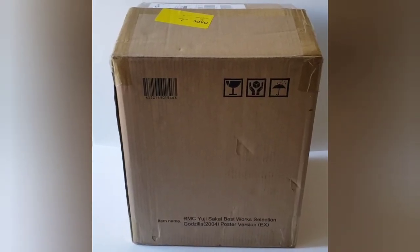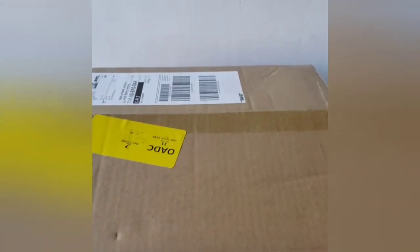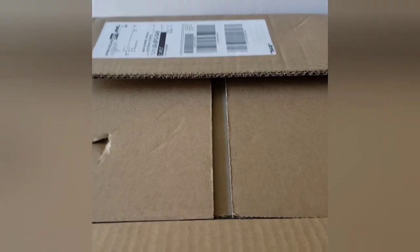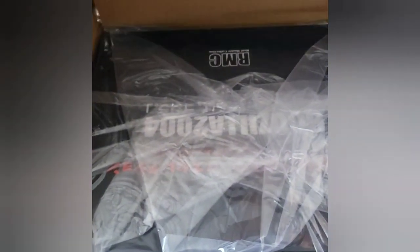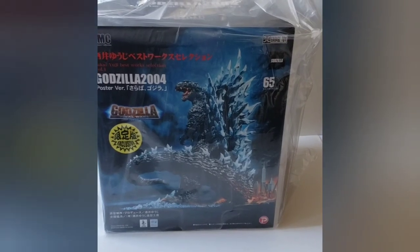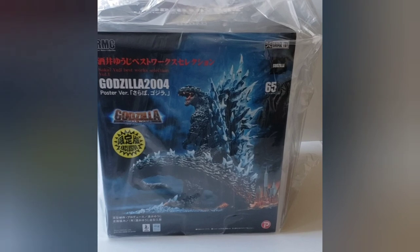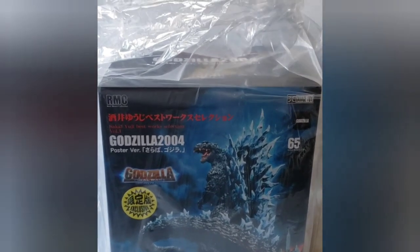It appears that the box suffered a few little dings here and there, so I am concerned — oh, what is that puncture there? I'm concerned that there's some damage, but it is double boxed. The inner box looks great, great condition. That artwork in front is fantastic, love it.